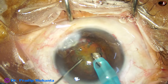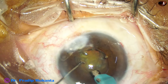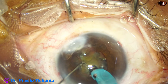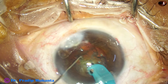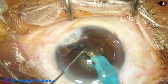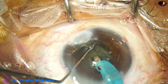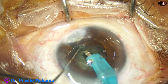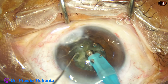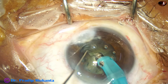Some superficial cortical lens matter is removed. Now the tip is buried in the substance of the nucleus, and with full ultrasonic energy it goes through the nucleus towards the opposite equator. The nucleus cracks just by the movement of the handpiece. The nucleus has been divided into two hemi-nuclei, and this hemi-nucleus is being subdivided.